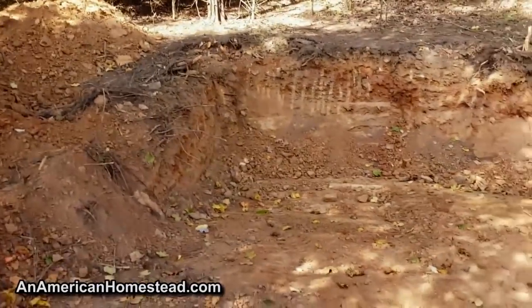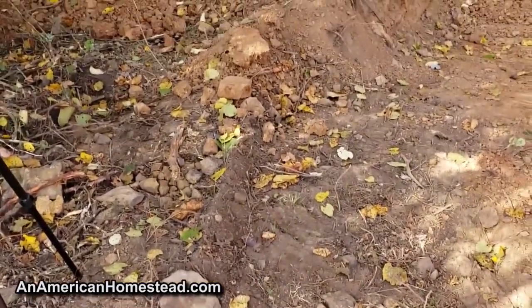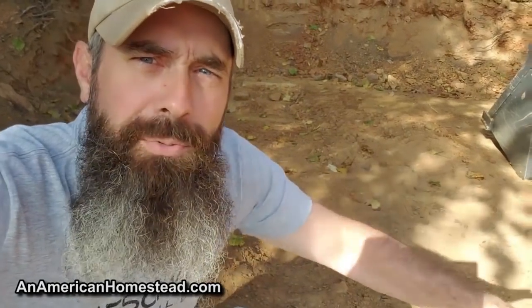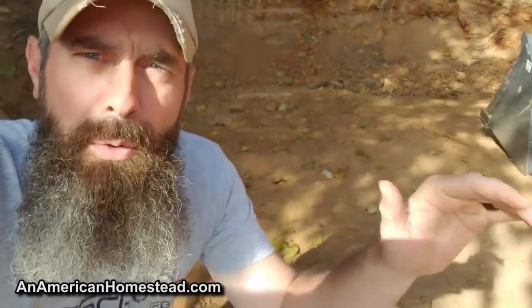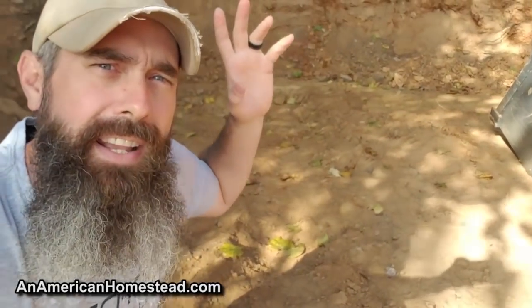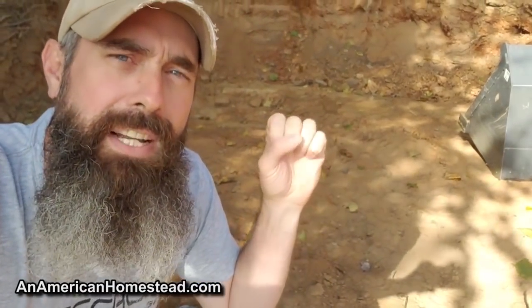I'm excited about getting started — lots of rock to achieve that look. One of the other things we have to keep in mind is drainage. You need good drainage out here. We do get a lot of rain in the Ozarks — approximately 50 inches of rain per year. So we're going to have to put in some sort of French drainage system that will go downhill away from the mountain, similar to what we do with the house where we have French drains all around to bring water away.